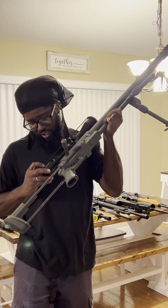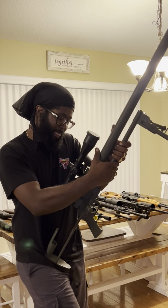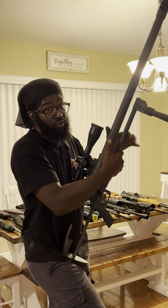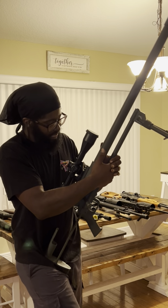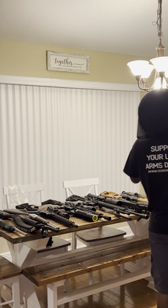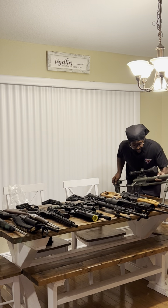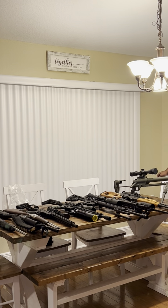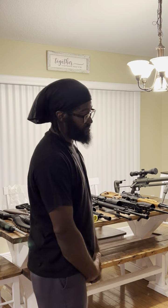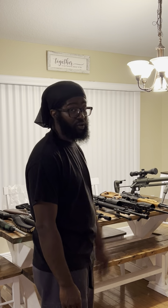Got the Vortex Diamondback 6-24x50 on here. Last time I took it out I hit paper at 300 yards — I'm not going to say I hit the target but I hit paper. I was literally beat up from just the heat shooting this thing all day. I don't even like to carry it — I got a case with wheels because it's so heavy. It's dialed in at 300; I just haven't had a chance to take it back out and dial it in further. It ain't going nowhere but back in the safe.